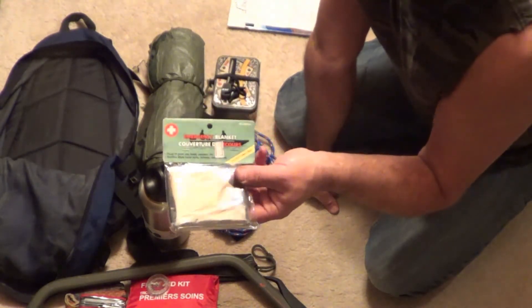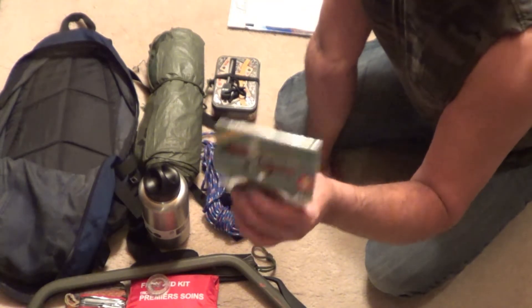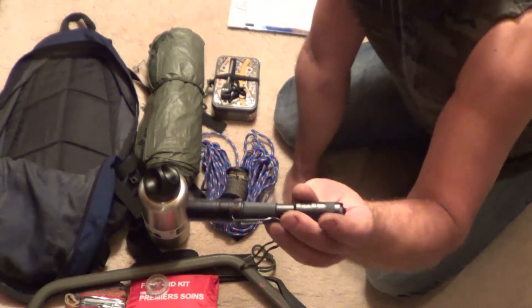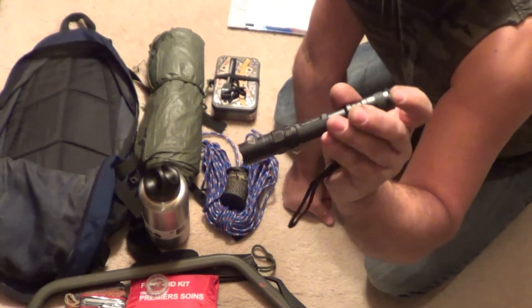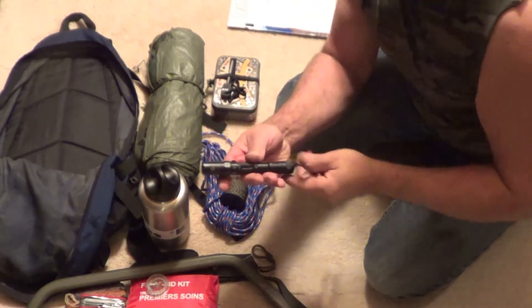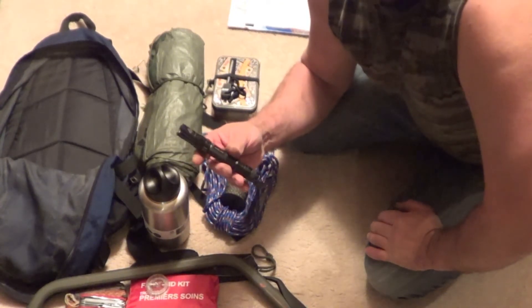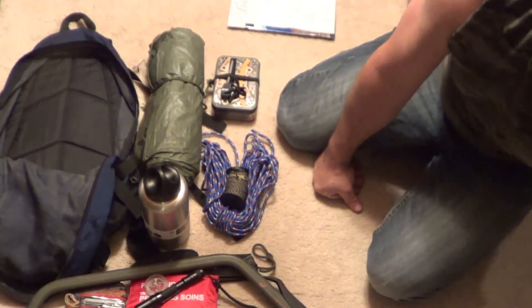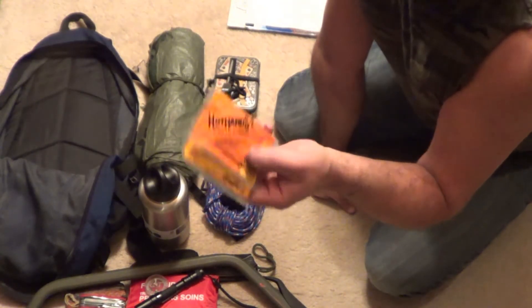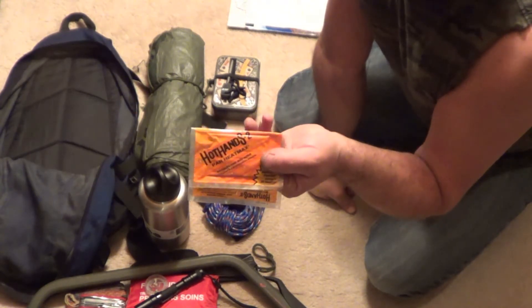An emergency space blanket — if you ever get trapped out in the wilderness and you don't have the proper clothing on, this is going to help you out until you get a fire going. You want yourself a good light — this is a Phoenix LD20. In case you get stuck out past dark, it's always a good idea to have a light. Around here during our winter months we can have up to 17 and a half hours of darkness, so there's a good chance you're going to be stuck out in the woods after dark. I also have some hot hands — in case you're away from your fire, on your way home, and your hands or feet are getting really cold, you can use these to help warm you up.